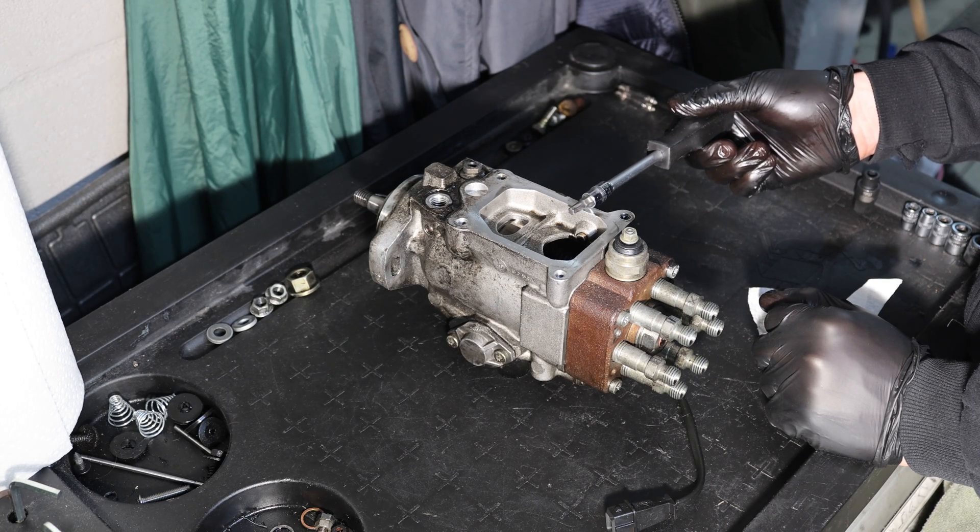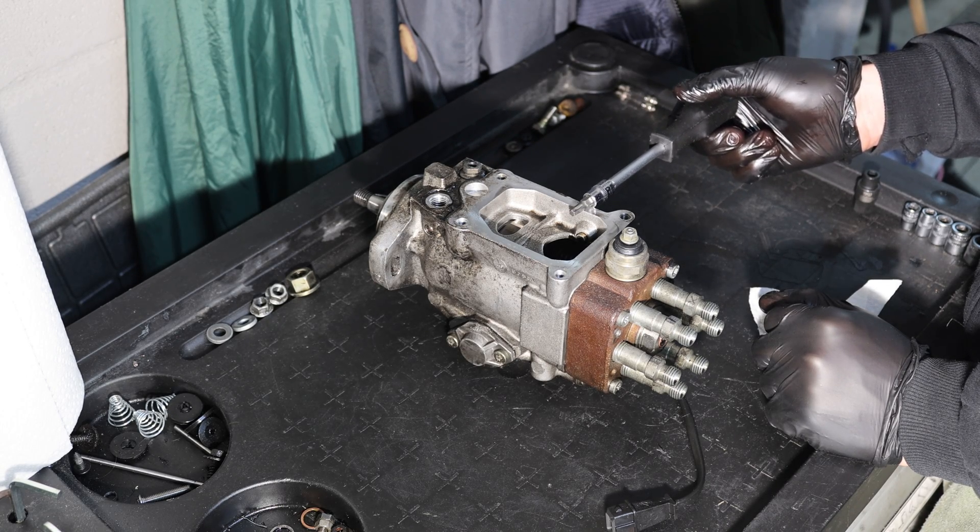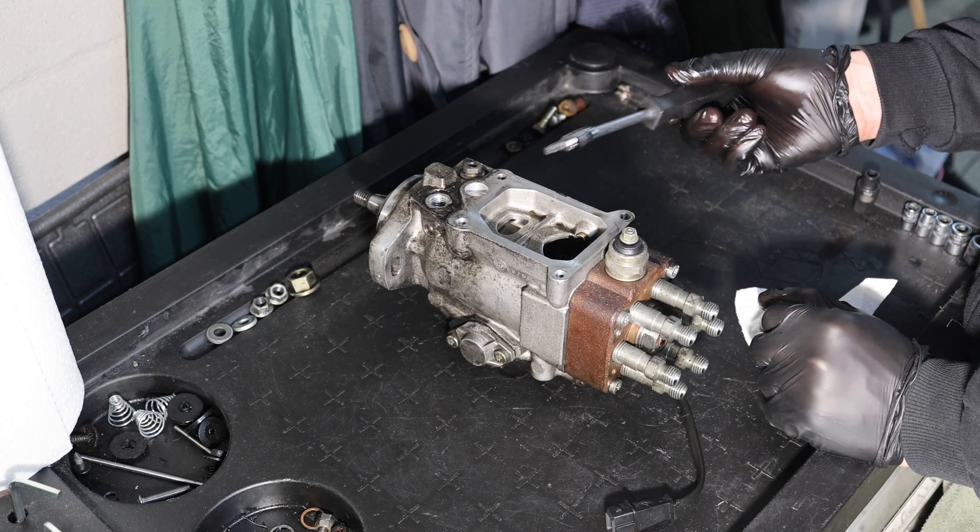This sticking can happen because of old bad fuel or long sitting times, because then the diesel goes bad and becomes kind of sticky.